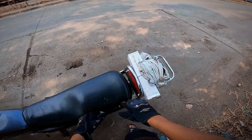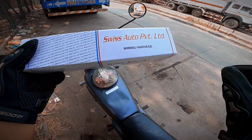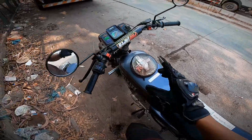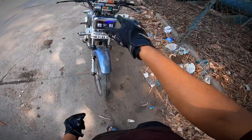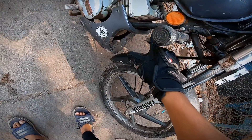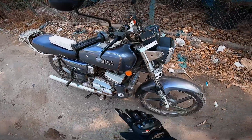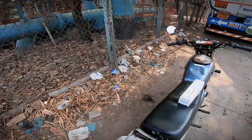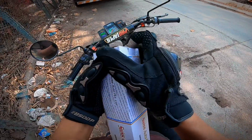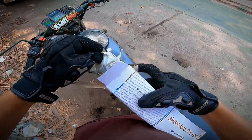Welcome back to my channel, this is MS Motolog. Today we have a special video on the wiring harness — the whole wiring. When I was working on the headlight, there was a problem: the horn was broken, the whole wiring was broken, the chassis is broken, and the speedometer is also broken. Without a horn, the bike cannot run. That's why I bought the whole wiring for about 600 rupees.